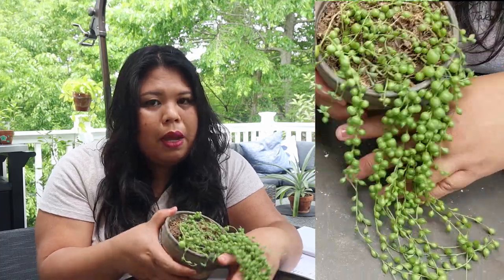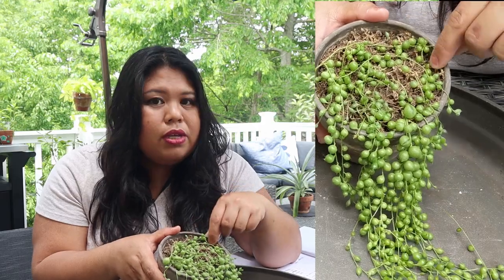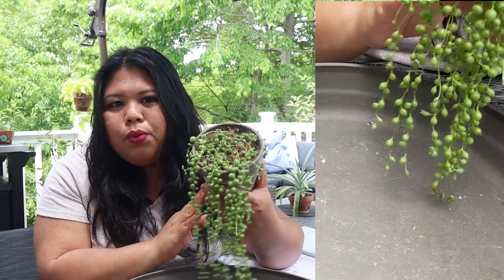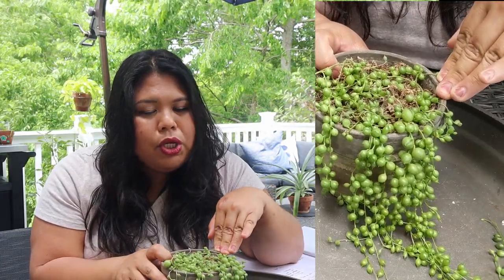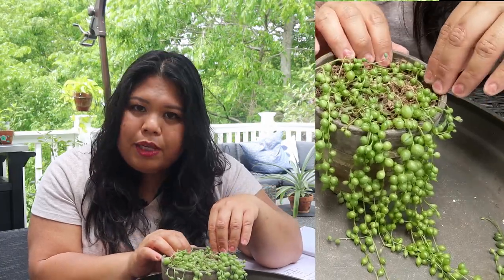The thing with sphagnum moss as a grow medium is it doesn't have any nutrients in it — it is a very sterile medium. So while string of pearls don't really require fertilizing, maybe just once a year during the growing season, I do now fertilize this every month using a fish emulsion just to give it some nutrients since it doesn't get any from the sphagnum moss.